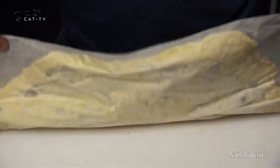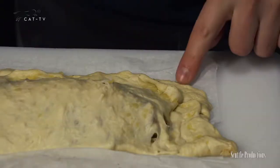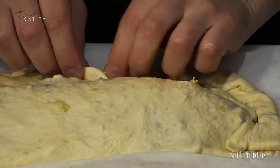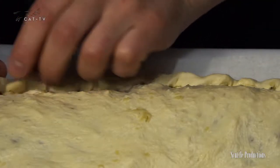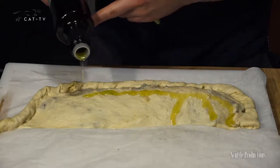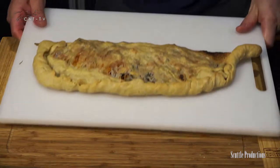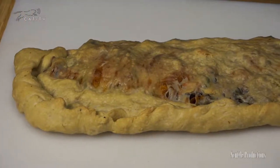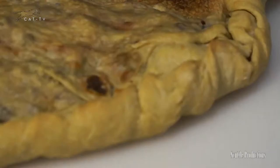Carefully pull the dough to close up the calzone, or use the parchment paper to support it if needed. Line up the edges and pinch and roll to seal. The dough should hold together nicely. Roll the end to form a nice shape. Drizzle with olive oil and use a brush or your fingers to cover the entire outer surface. Pick up the parchment paper and set it directly on the oven rack or slide onto a pizza stone. Bake at 420 degrees — 450 for thicker crusts and calzones — for 15 to 25 minutes until golden.